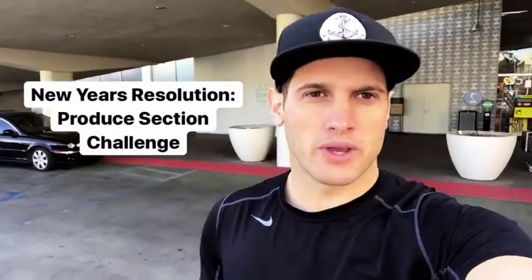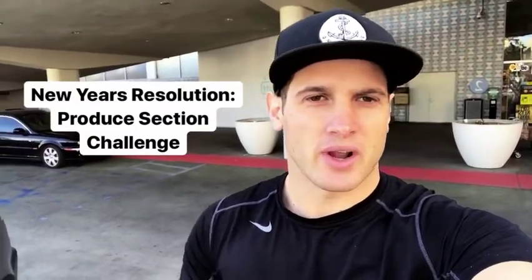We're only a little over a week away from January 1st. So whose New Year's resolution is to start the produce section challenge? Write in the comments below if you're going to begin this journey towards health and happiness with me.